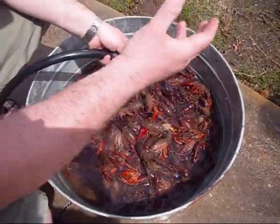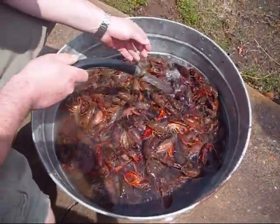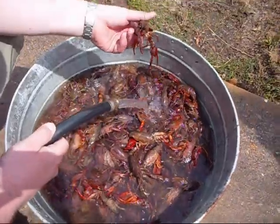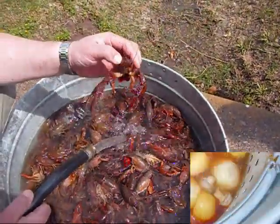All right, we already dumped it once. You got to rinse them off real good — you got to purge them, give them the purge, and then rinse them off real good. Man, look at that! Look at this one — look at the claws on that!